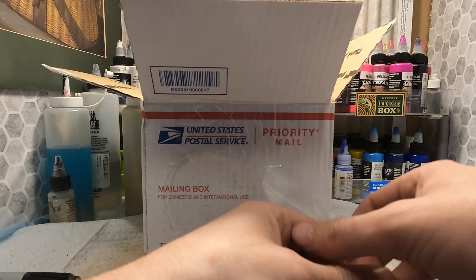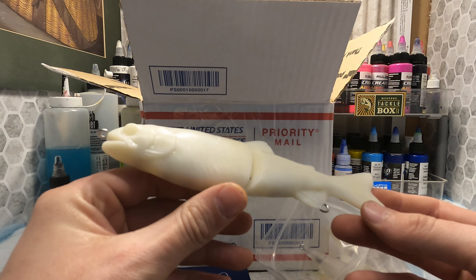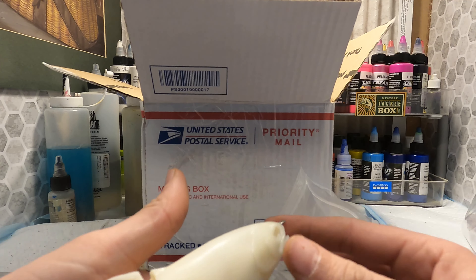Let's see what we got in this bag. This is the seven-inch trout swim bait. I plan on painting that like a trout soon.